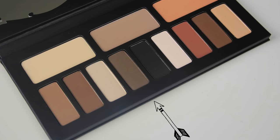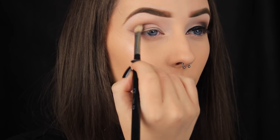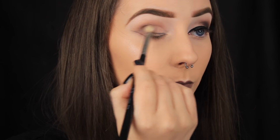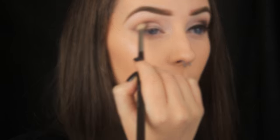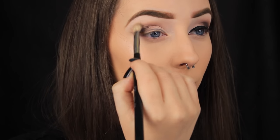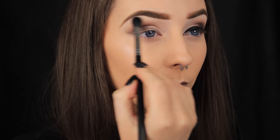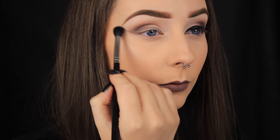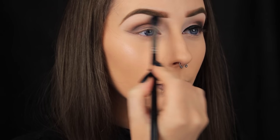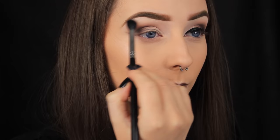Now I'm taking this darker taupey brown shade and I'm adding it into the crease as well. I'm starting by smoking it on the outer third of the eye and then blending what's left on my brush across the crease. Then I'm taking a clean blending brush and buffing around the edges of the shadow — edges being the important word. Only blend where you need to. You don't want to buff over the entire crease area; you want to keep the pigmentation there and just soften the edges.